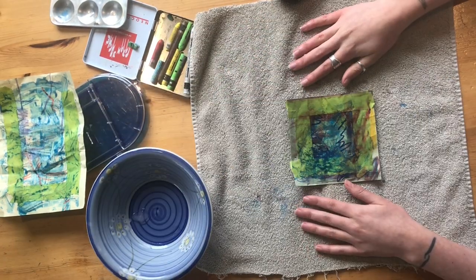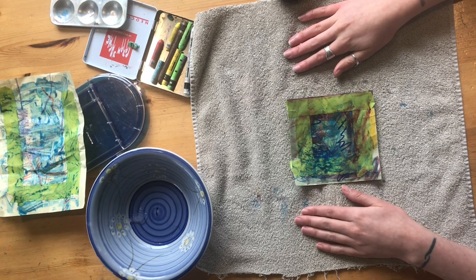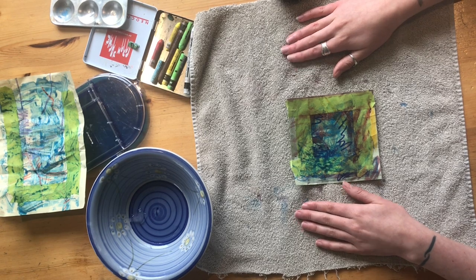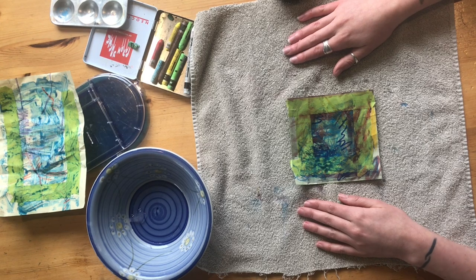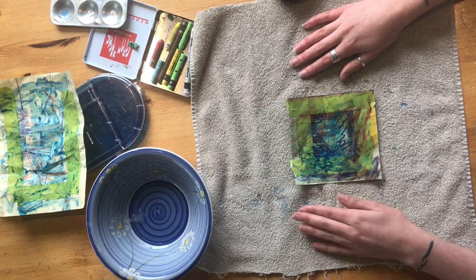Once we feel ready to move on, we can remove the ice from our picture. You'll remember the last rule of the Explorers: nothing is for keeps. So to honor this rule, we're now going to peel back the tape frame that we built at the beginning of the video.